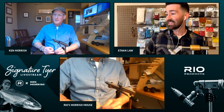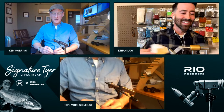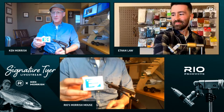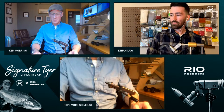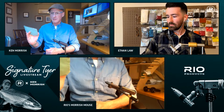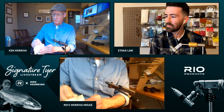Ethan admits he hasn't tied a deer hair or elk hair fly in a long time, so Ken will be teaching him. Ken says hair is typically a mess. He'll tie on a 5262 number four hook — usually a 3x long, but tonight a 2x long to save time on the repetitive deer hair spinning. His first step is always to sand the top of his left thumb and forefinger with 220-grit sandpaper so he doesn't break or fray his thread while tying.